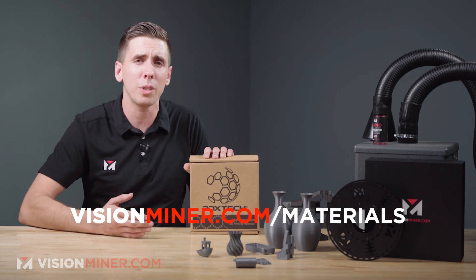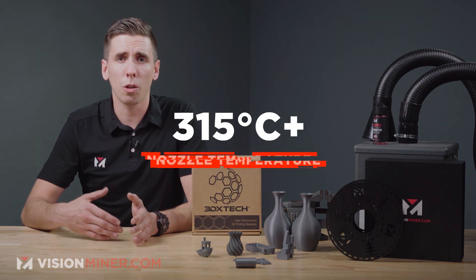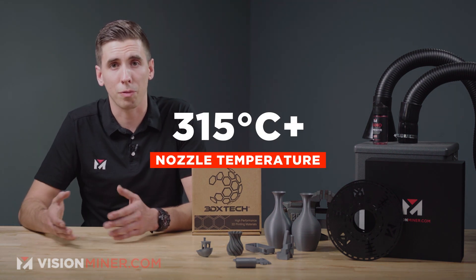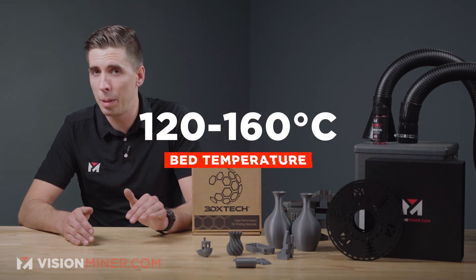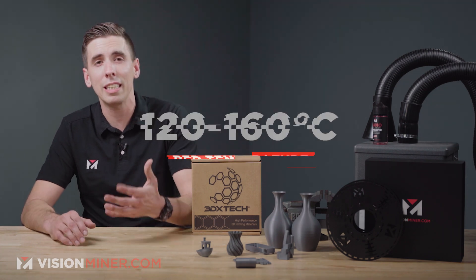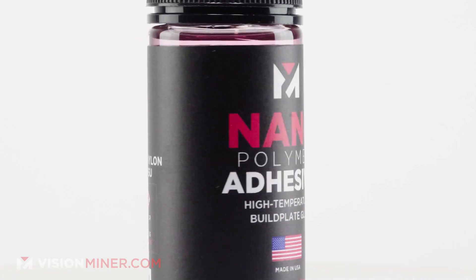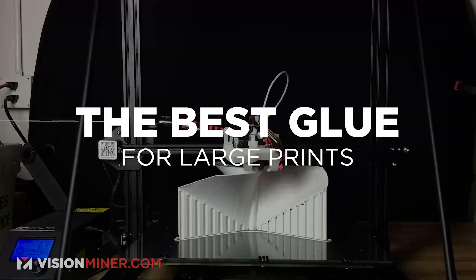What kind of machine do you need to print this filament? Your nozzle is going to need to go up to at least 315 Celsius, preferably up to 345 or higher. Your bed temperature minimum 120 Celsius — we usually do it around 160. For adhesive, our nanopolymer adhesive works fantastic, keeps it stuck to the bed very well, whether that be carbon fiber, glass, or PEI.